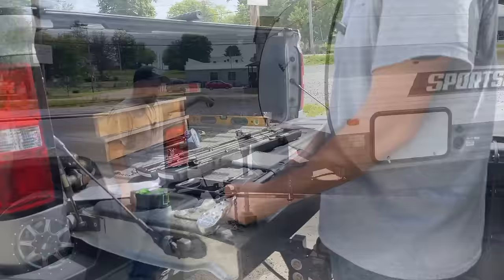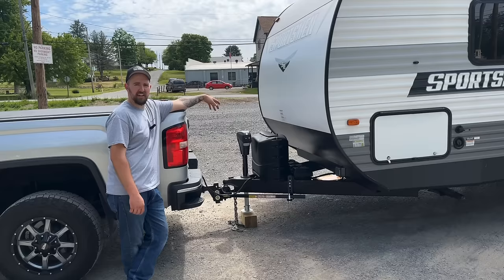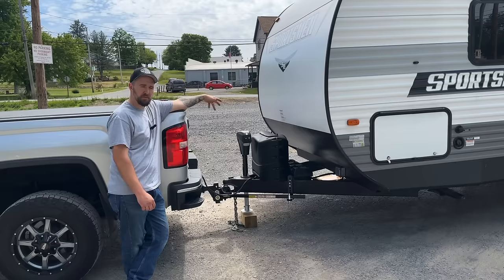I didn't bother showing the torquing process because you don't need to see me give myself a hernia — but trust me, those bolts are ridiculously tight. It was everything I had. Hopefully you guys get something out of this, and if you need to do this process yourself, hopefully this makes it go a little bit smoother. Check out the original video about the tongue jack install, and we will see you guys next time.